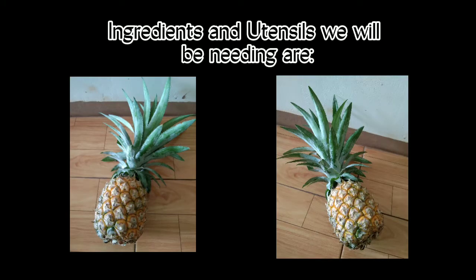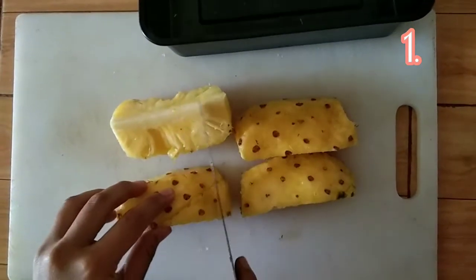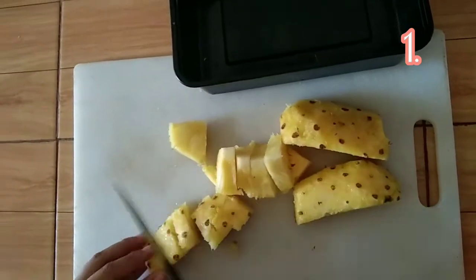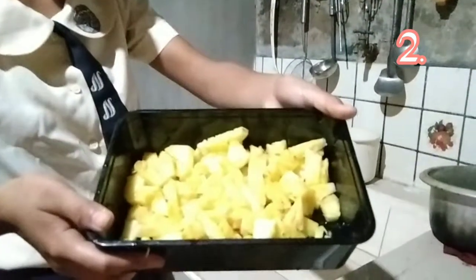I am now going to present the procedures and you can see what we will be using to make an Acetobacter xylinum. The first procedure is we will be peeling the pineapple and cutting it into small pieces. The pineapple is peeled and sliced, then cut into small pieces. We are now in the process of washing the pineapple first before we blend it. Wash the pineapple very well.